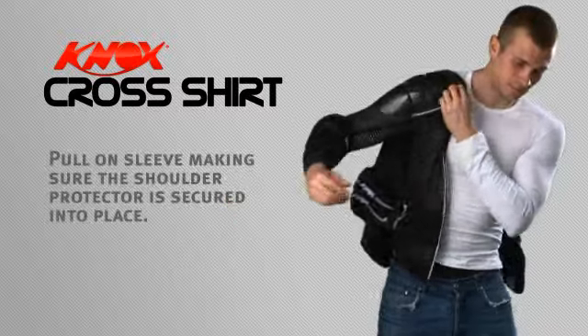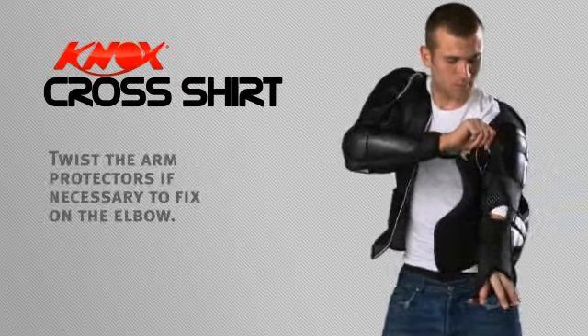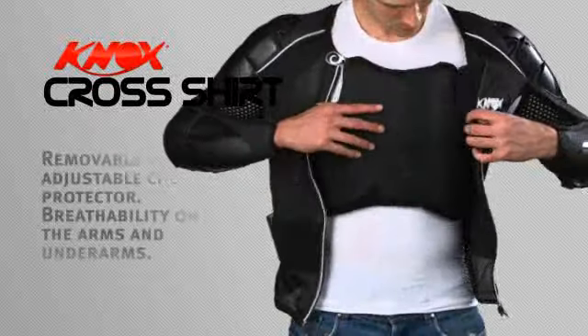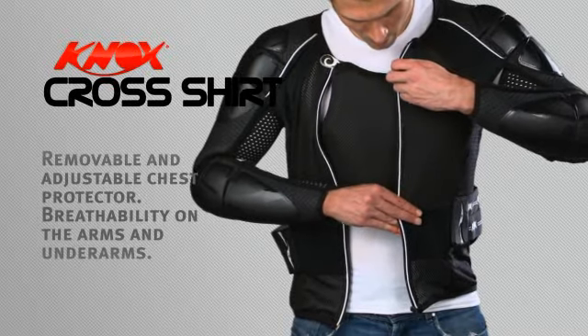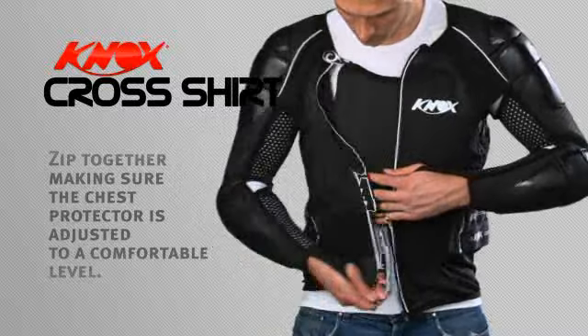Pull on the sleeve, making sure the shoulder protector is secured into place. Twist the arm protectors if necessary to fix them on the elbow. The removable and adjustable chest protector features breathability on the arms and underarms. Zip the arms and underarms together, making sure the chest protector is adjusted to a comfortable level.